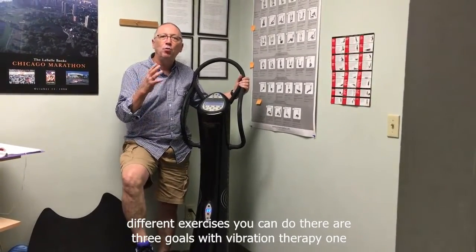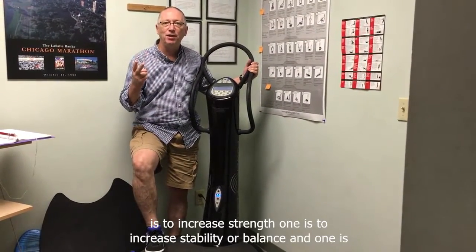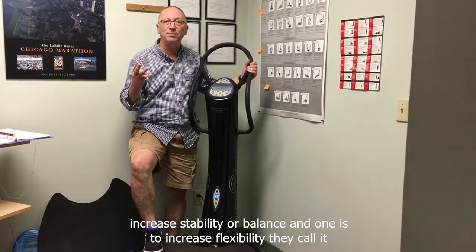There are three goals with vibration therapy. One is to increase strength, one is to increase stability or balance, and one is to increase flexibility.